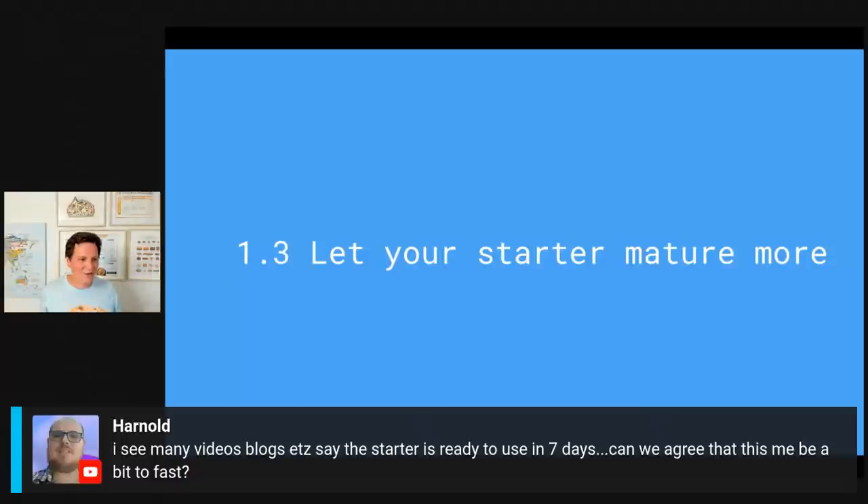Harold's great question: many videos and blogs say the starter is ready to use in seven days — can we agree that may be a little too fast? Yes, I totally agree. I've seen people where it took 20 days for the sourdough starter to be ready. It's actually better to use a starter that's a little bit more mature because at the start there might be some microtoxins inside, and over time as you feed it more you deplete those microtoxins. So it's better to mature it for a little bit longer.